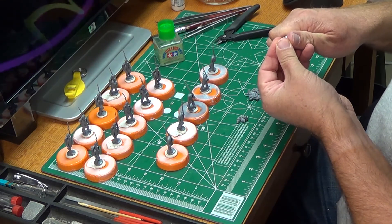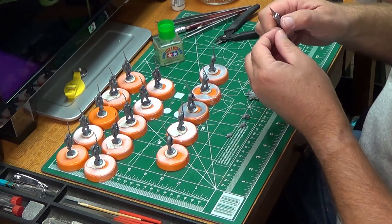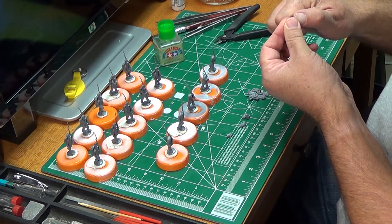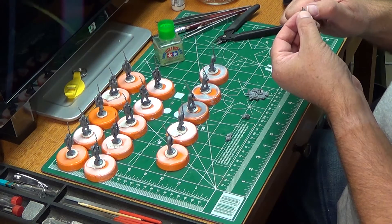Now we're going to go down to the heads. Just clean off the sprue residue one by one, and we'll be ready for our glue. I'll show you how well that glue sets up.